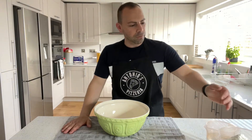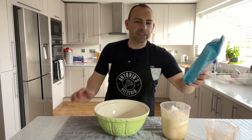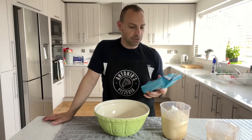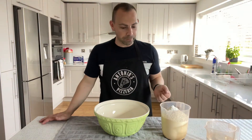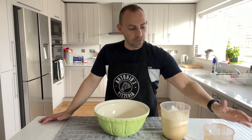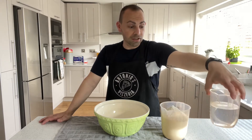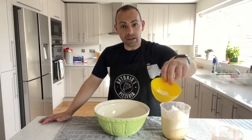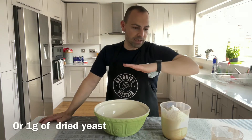The dough balls are about 250–255 grams each, making six balls. Here's what you use: 936 grams of 00 flour — I use either Dalle Giovanna or Caputo Blue. Good quality flour really does make your pizzas taste better. Also 561 grams of room temperature water — weighed in grams, not measured in a jug — for accuracy. And 33 grams of fine sea salt, plus 2.1 grams of fresh yeast.